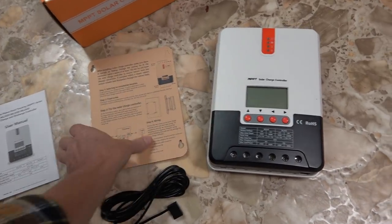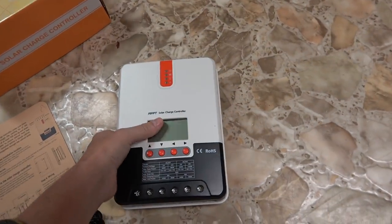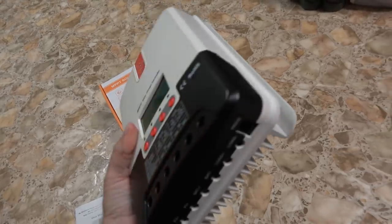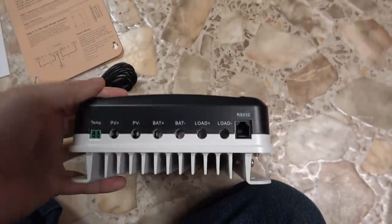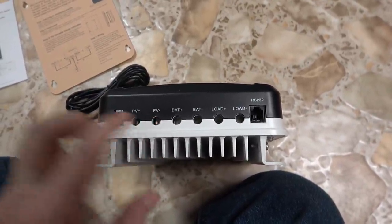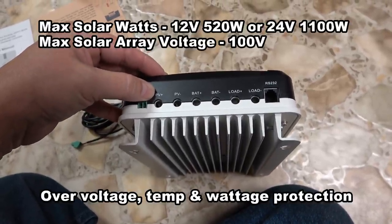There's a little owner's manual in the box. You also get this template for drilling holes and putting screws in for mounting, since the unit hangs on screws from the back. I'll be hanging it in my storage compartment. On the back there are all the inputs and outputs, including the temperature compensation port and the PV photovoltaic panel input. I run a 12-volt system, so I can go up to about 520 watts with this controller.